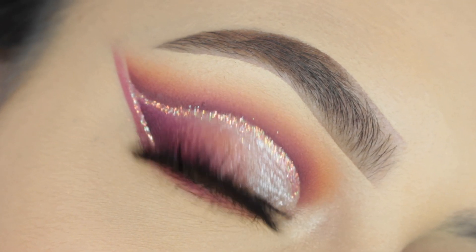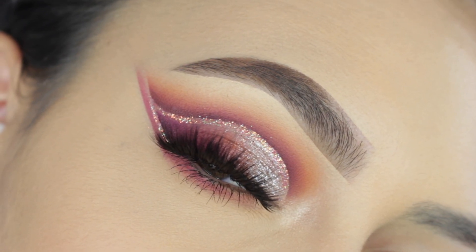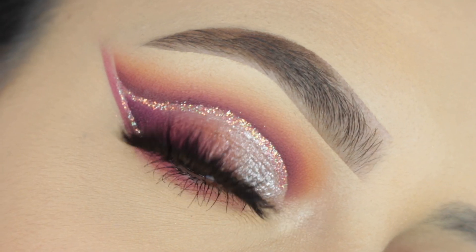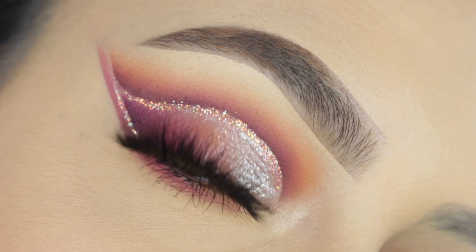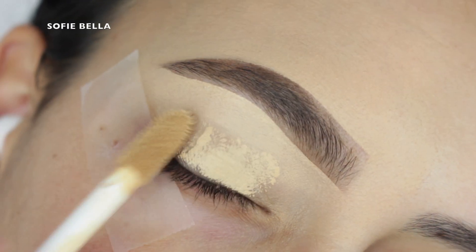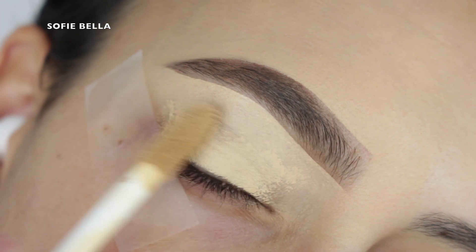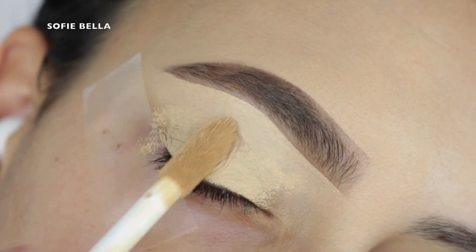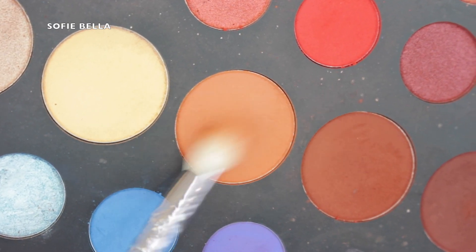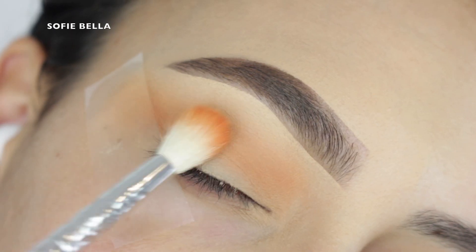Hi everyone, welcome back to our channel, it's Sophie! I'm super excited to be back with another eye look tutorial. For today's look, I created this look right here, so if you guys are interested in seeing how I achieved it, keep on watching. I also want to let you guys know that we have a huge summer sale on our lash website — everything is 50% off!